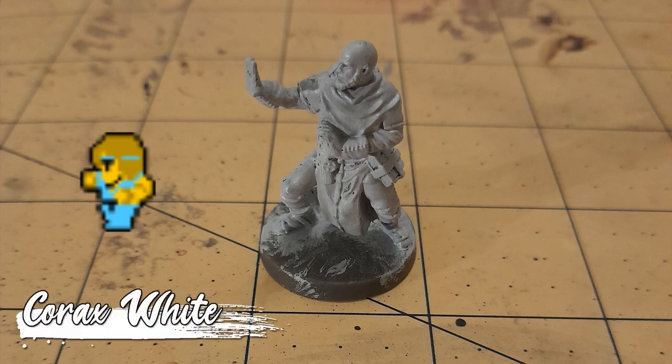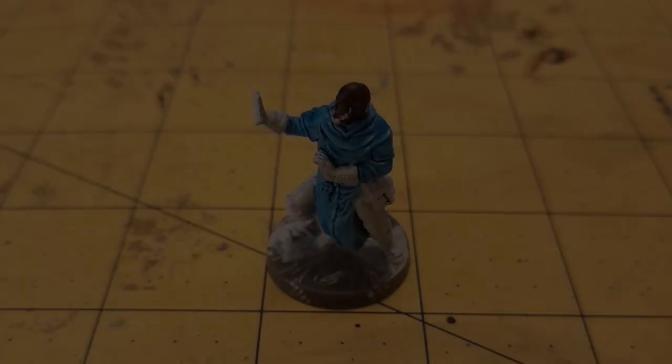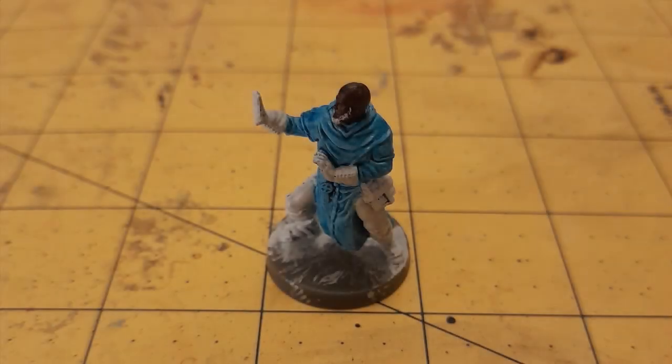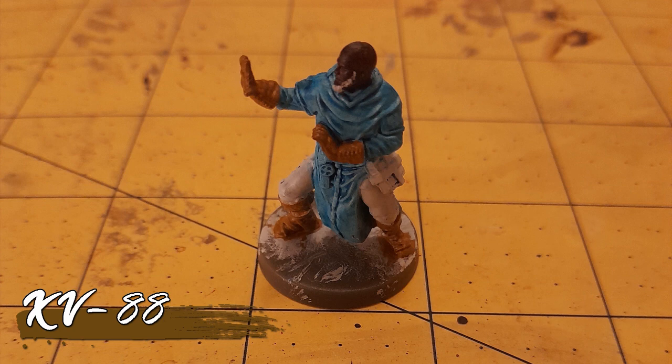So I started with a base of Korax White. The tunic got a layer of Frostheart. And although the Final Fantasy monk has tan skin, I went for a darker tone as I was going to use a tan color for the leather details. So I painted his head with Rhinox Hide. And speaking of leather, the gloves and boots got a coat of XV88.